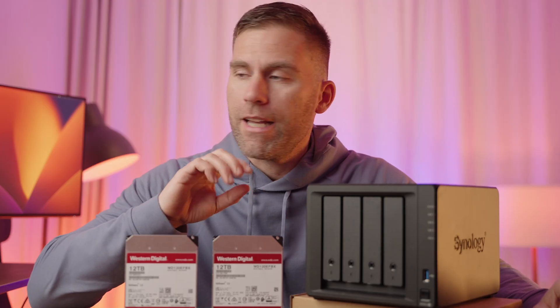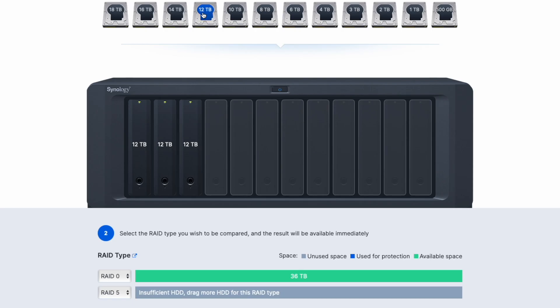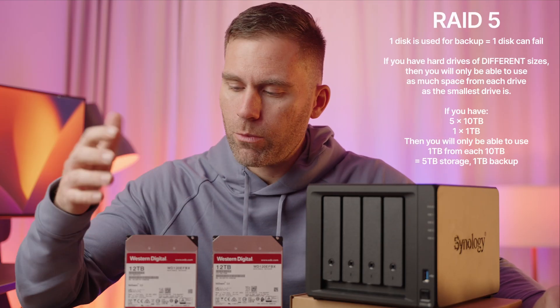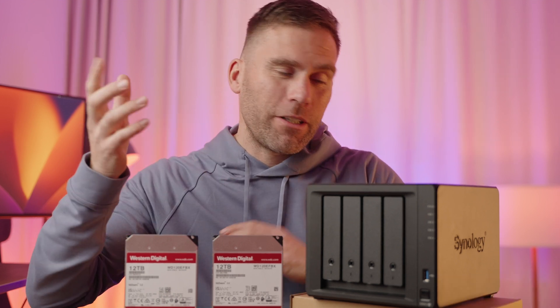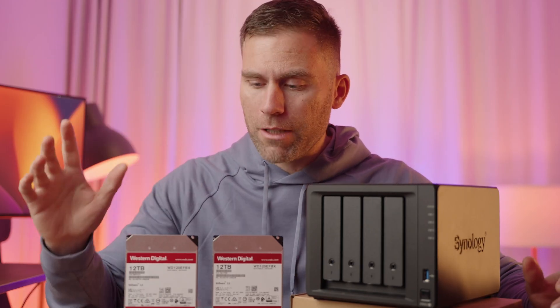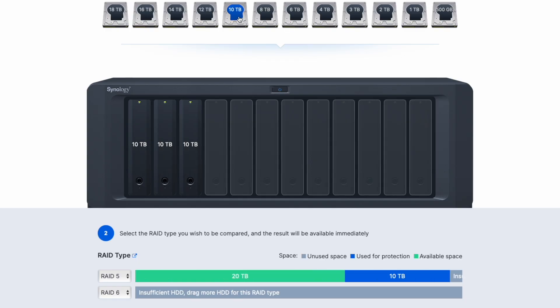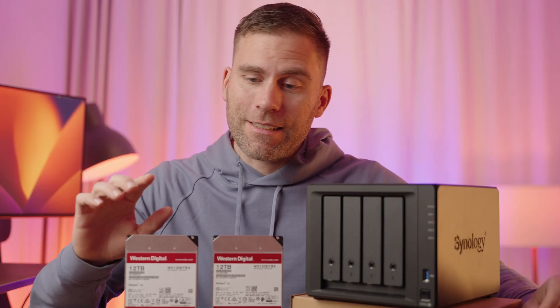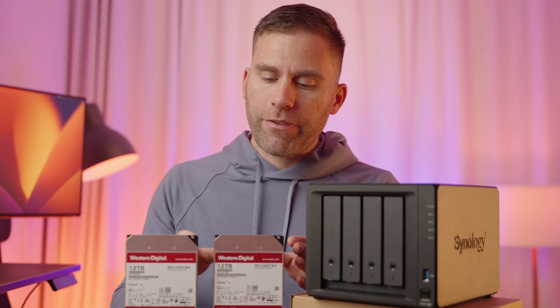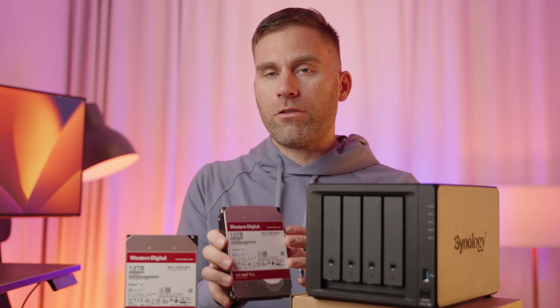Then we have RAID 5. The minimum for RAID 5 is three drives, so I cannot run it with just two. RAID 5 is ideal when storage space and cost are most important but performance is not the top priority. RAID 6 is very similar to RAID 5 but adds another level of data striping, requiring a minimum of four hard drives. The best thing about RAID 6 is that it can sustain two hard drive failures, compared to RAID 5 which can only sustain one.